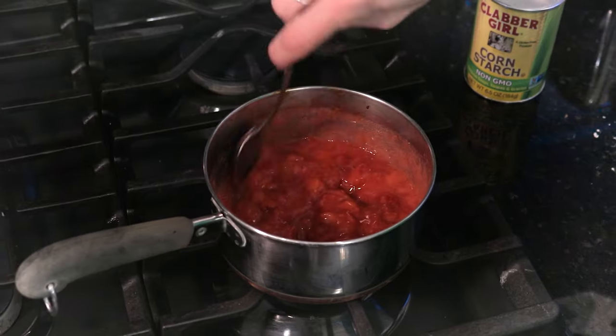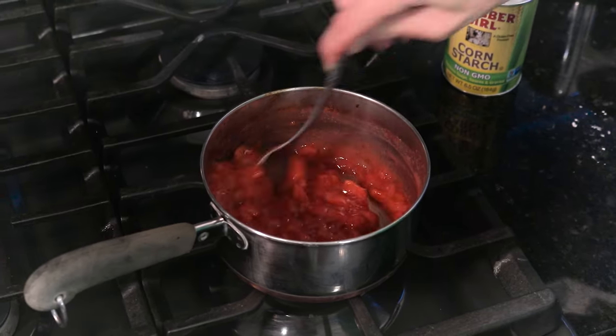Hi everybody. In today's video, I'm showing you a really quick and easy strawberry compote that's perfect for fillings in cupcakes and cakes. Coming right up.